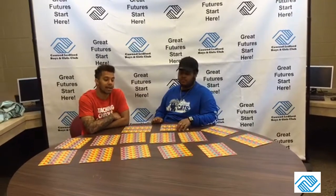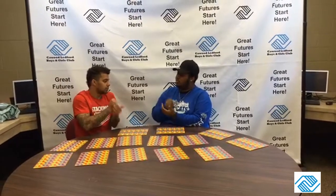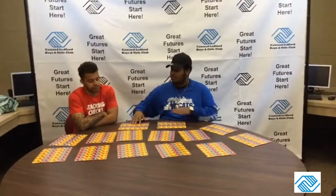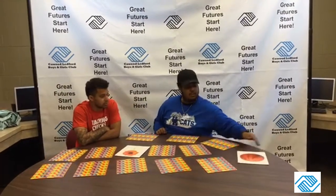The goal of it is to get as many matches as you can, especially if you're playing with a partner and you want to get more matches than your partner. It's a pretty fun game, and it also helps your memory. All right, so let's go first. Let's see, this one and this one.